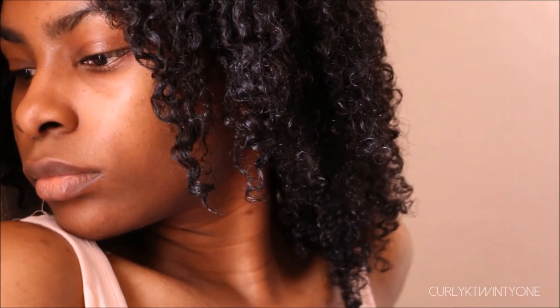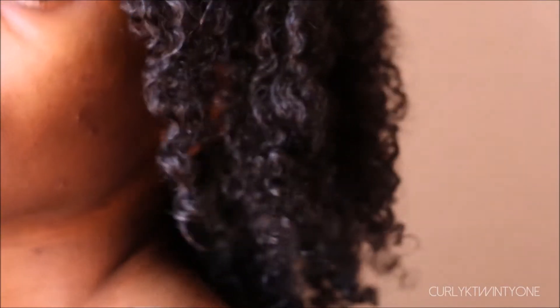My hair was soft, bouncy, and nicely defined. When I do my wash and gos, I always just use conditioner. Since it's the summer and there's so much heat and humidity, I probably could have gotten better results and definition by using a gel on top of the conditioner. I would have to try that and see how it works.